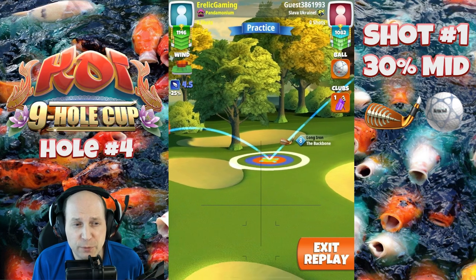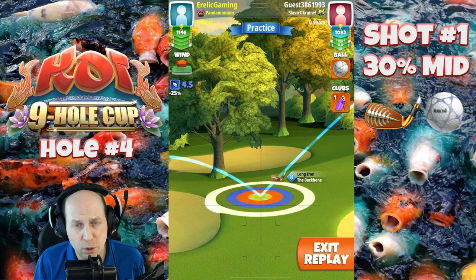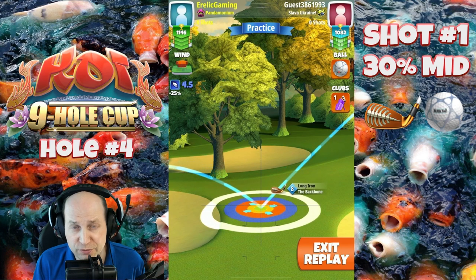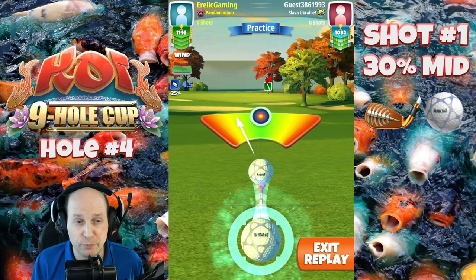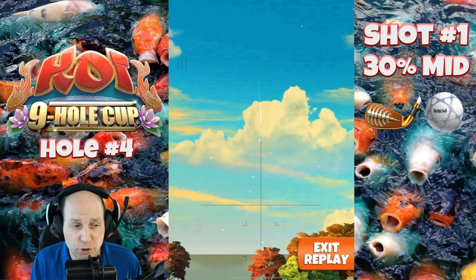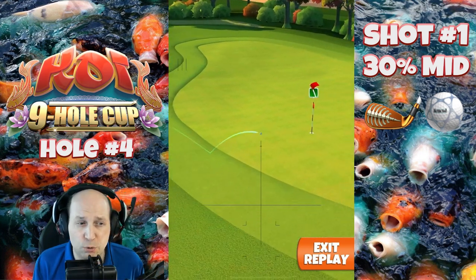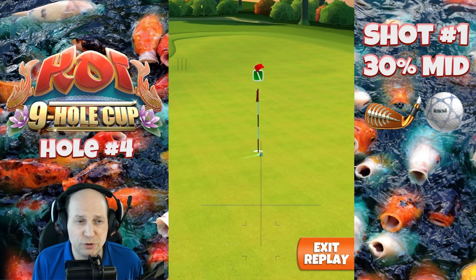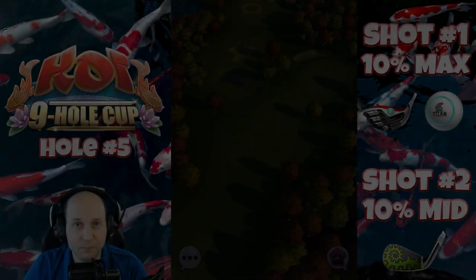What that does is it sets us up very, very nicely for a very makeable par three, especially here from the front tee. I'm not sure how and why this would be that much more difficult from the second tee and beyond. But this is the kind of setup that I think is going to give us all a really good opportunity. I expect there to be very low scores, even for a nine hole cup with new positions. Just a tiny bit more adjustment there and we're going to get that boom.